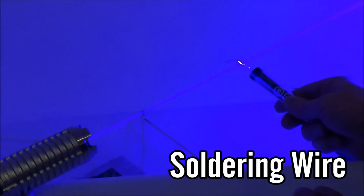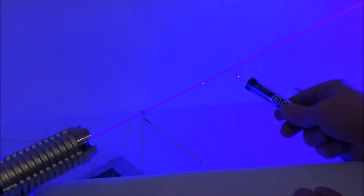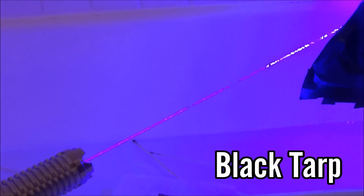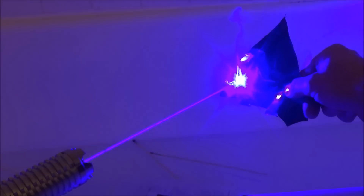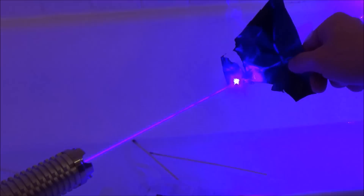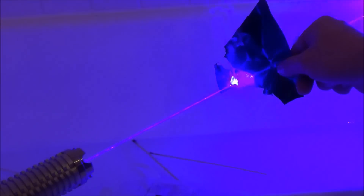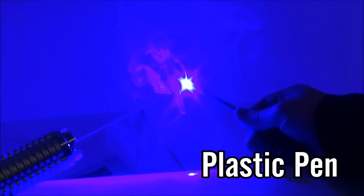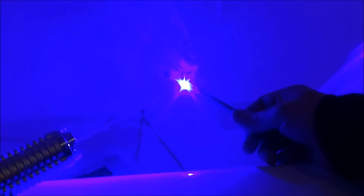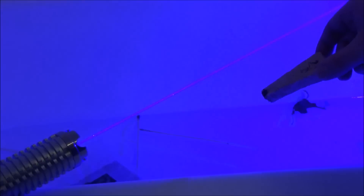This next one is metal soldering wire, and after a couple of seconds I'm actually able to cut off a section of the metal wire, which is really cool. Up next is a small section of black tarp — similar to the electric tape, it just cuts through it like scissors. You really want to avoid inhaling too much of this smoke as it's labeled as a carcinogen. The next item is a small black pen, and after spinning it around for a couple of seconds I'm able to chop completely through it.